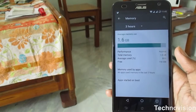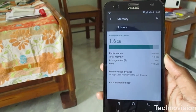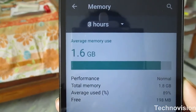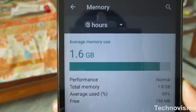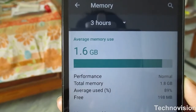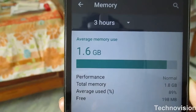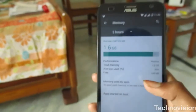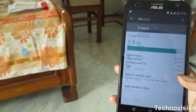Next up: memory. As you know, Asus stock ROM is also RAM hungry. The free memory is 198 MB right now, because I have installed a lot of apps on this phone to test it. If you are a moderate user, you could easily get up to 500 MB free. Even on heavy use, I'm using this phone very heavily, so that's a pretty cool thing.